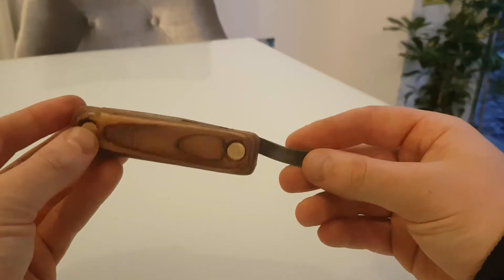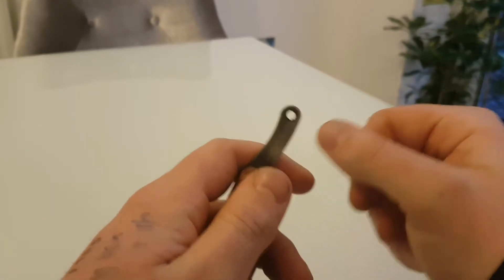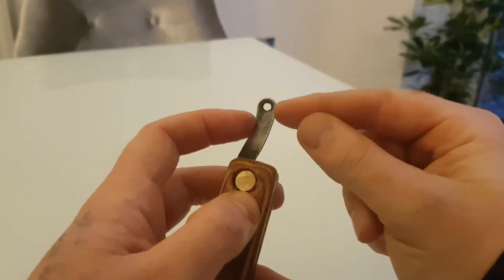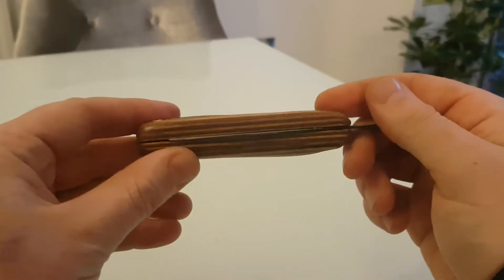I might polish that, and up here I might also cut a bottle opener — I've seen them and I think that looks quite cool. I might just chop this bit off as well, but when you're cutting things like this off, you have to cut it slowly and make sure it doesn't get too hot, otherwise you'll knock your heat treat.